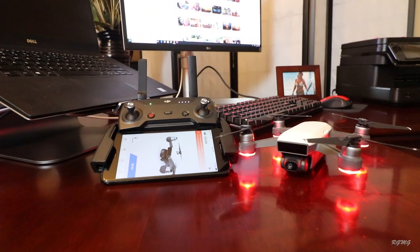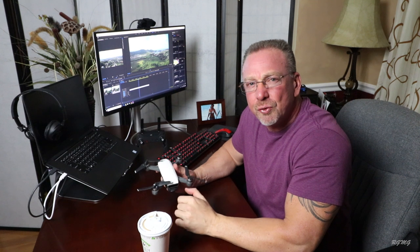One or two batteries may not be enough. Also remember, in colder weather your flight times may get reduced because the cold actually impacts your intelligent flight batteries.